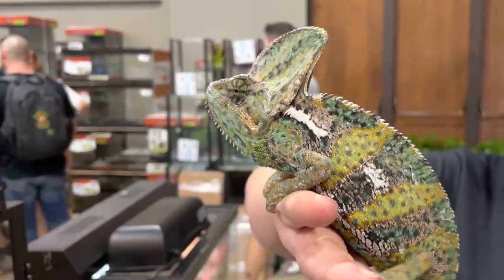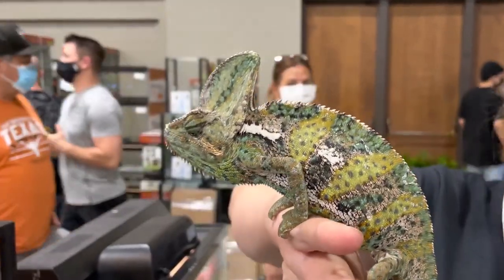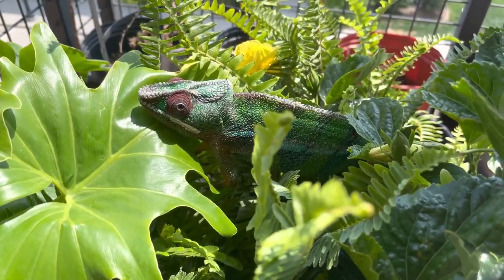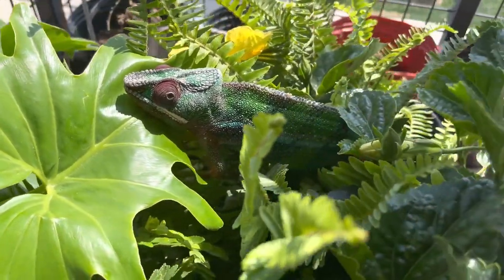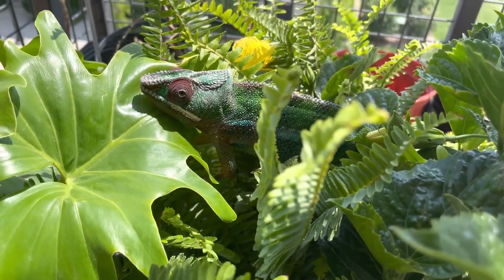Humidity is going to vary from species to species. A veiled chameleon daytime humidity should be 30 to 40 percent. Panther chameleon should be 50 to 60 percent. Jackson's chameleon should be 30 to 50 percent. Nighttime humidity for all species should be 70 percent or higher. I have tons of videos on how to measure, increase, and decrease humidity levels. Keep in mind, these are the current recommendations and are subject to change as we learn more about these amazing animals.